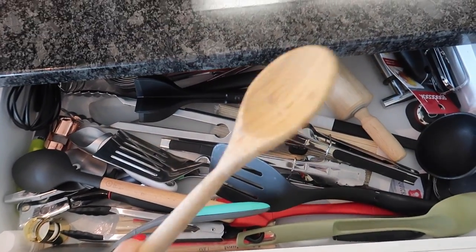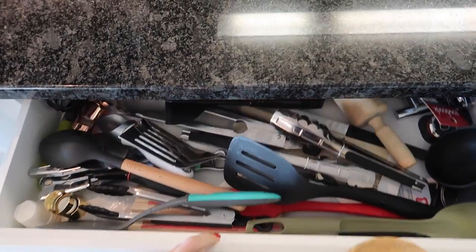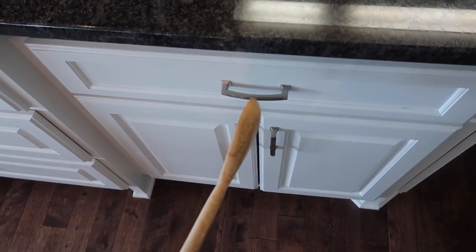Don't judge my drawer. I know it's a complete disaster. One of these days I will get to it and create a killer video on it.